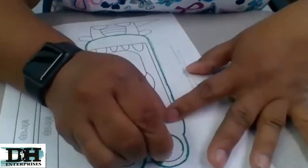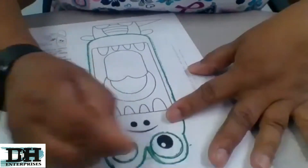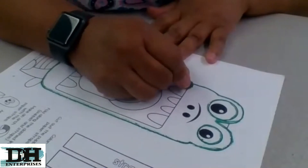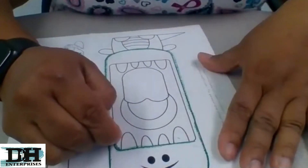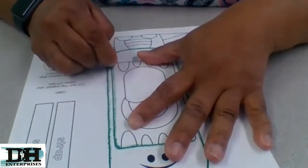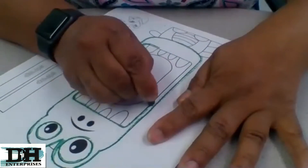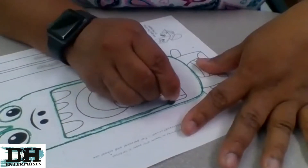And then we'll go around the eyes. Then we're going to color it in. I always like to trace mine first — it makes it easier so I don't come out of the line. So go on the line. If you guys don't have this one, we can make another one. You can make your own.